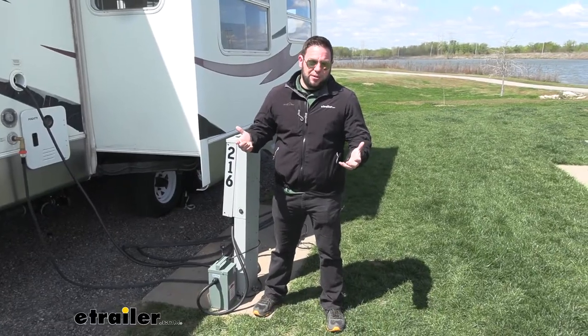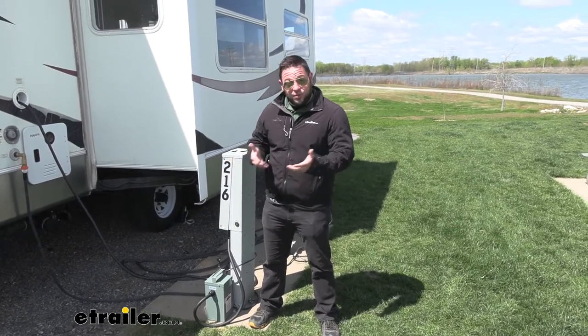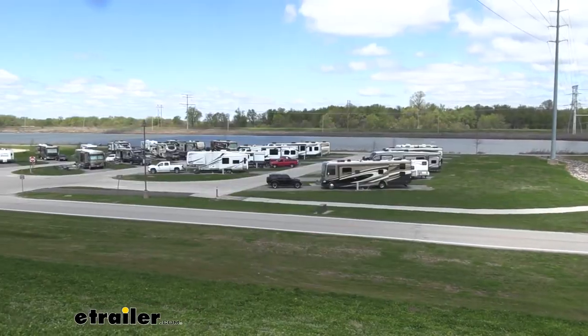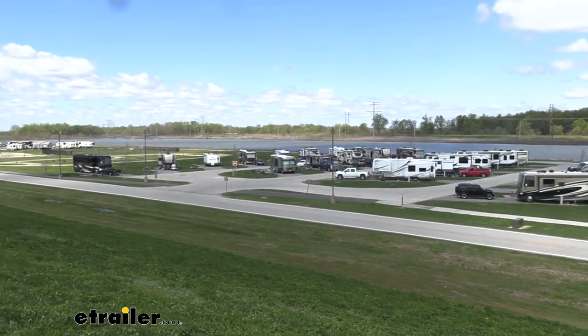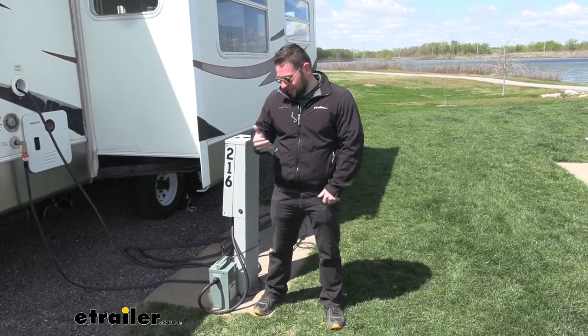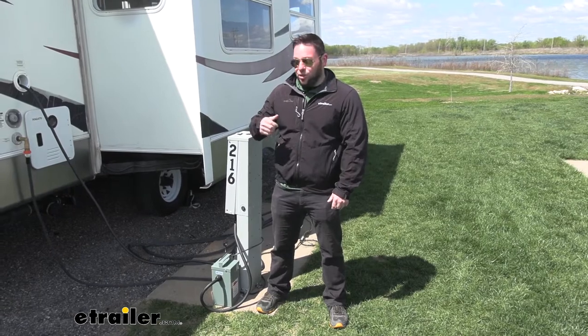What is a voltage booster and why would you need one? A voltage booster is going to be used to help boost voltage for your rig. So let's say it's a hot summer day, there's a bunch of RVs at the park, everybody's using the power — there's only so much power. If you have everybody running ACs on a hot day at a packed park, it's going to drop voltage somewhere. This is going to boost that back up so it doesn't go into that low, dangerous area where it could damage your rig.